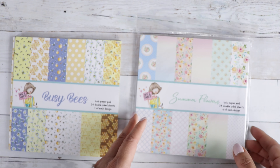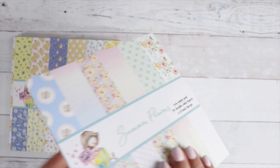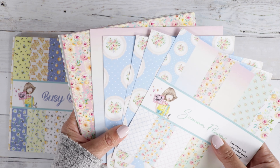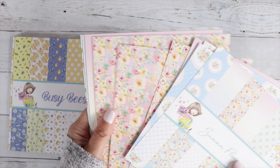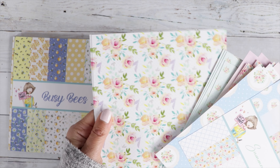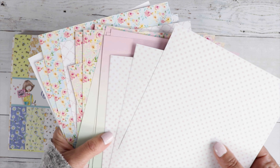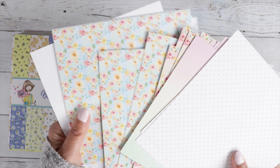And then the Summer Flowers — it's all in the title. We've got summer flowers and some prints, really pretty for a beach design. Some ombre in there, just super beautiful papers. Love that green color, and then the back side with different prints. Just gorgeous.